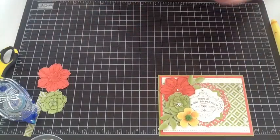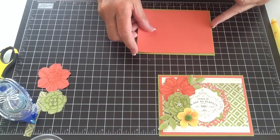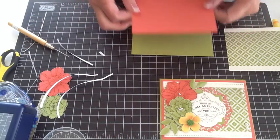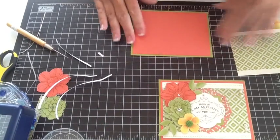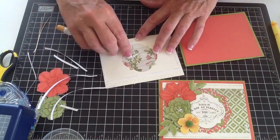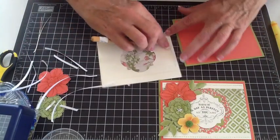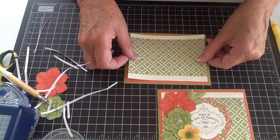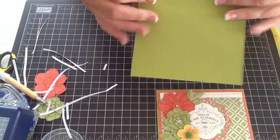Now we're ready to assemble the card. I have my card front base, my Calypso Coral, and my centerpiece mounting. I'm using the skinny Scorpile tape — the eighth inch — it doesn't need much, it's not a real heavy card. I did put three little pieces of Scorpile tape right in the center where my hole is, because you've got a lot of stuff mounted to the center of this card and you want to make sure it's stuck down. This piece is just going to be centered on that. So there we have our piece put together.